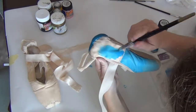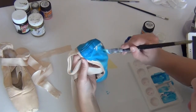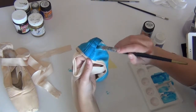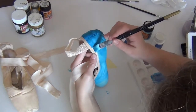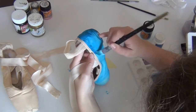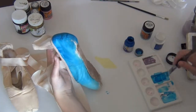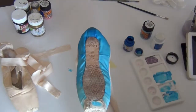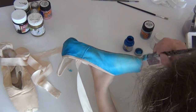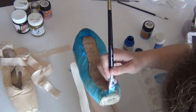You might be wondering why I'm decorating my pointe shoes. Brishko had a contest called 'Decorate Your Dream' where you had to decorate an old pair of pointe shoes, and they chose their five favorite pairs. I actually won! If you want to see more pictures of the end result, check out my Instagram in the description, and subscribe if you want to see when I get my package and the unboxing.